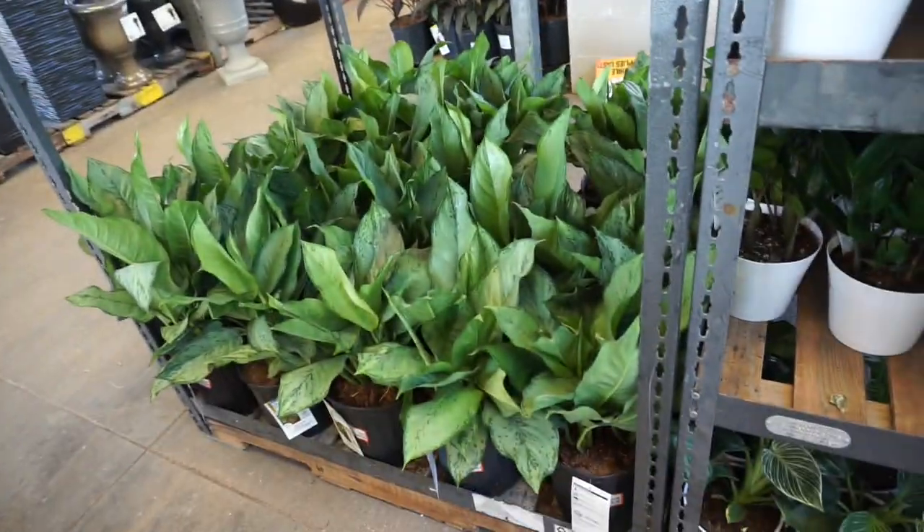Hey everybody, welcome back! In today's video we are going plant shopping at Home Depot. I've been out and about this morning going around to my local nurseries, and I'm right next to a really good Home Depot that I haven't been to in a long time. So let's go ahead and go on in because I want to take y'all with me.